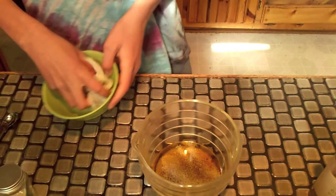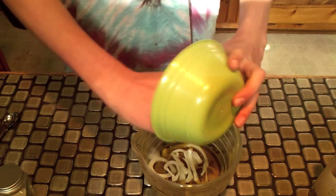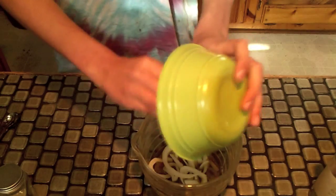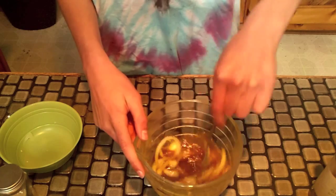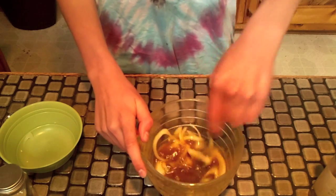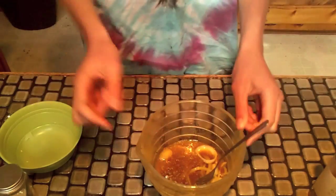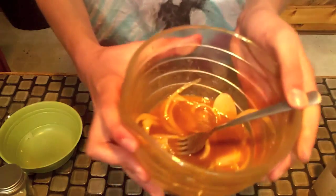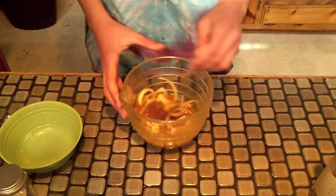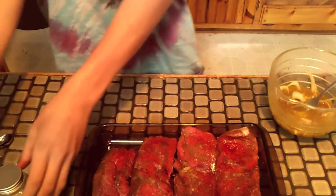Then finish it off by adding half an onion, and then stir it around. Just get a regular old fork — it'll work. Mix this around, and once you get it stirred around it should look like this.